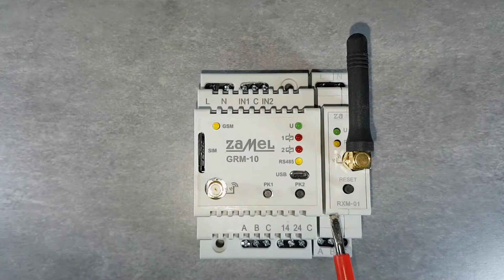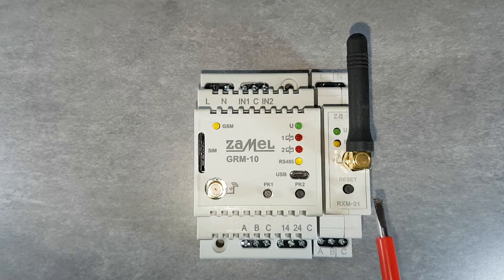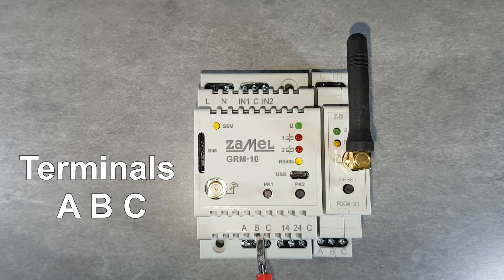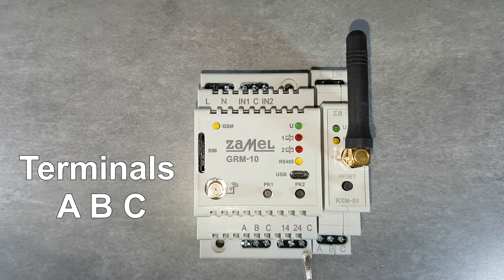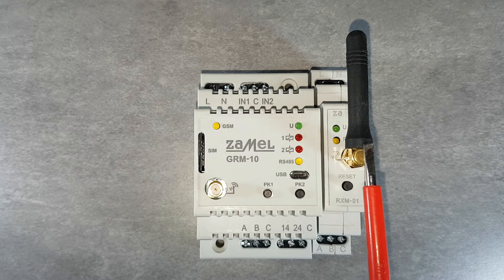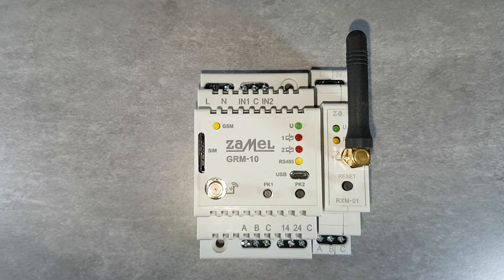The Modbus protocol outputs have also been integrated in the GRM10 controller. They are for connecting, for example, the RXM01 translator module. Connection between devices is carried out using the Modbus bus marked as A, B, C lines. The GRM10 controller sends commands on the bus to the RXM01 converter, which broadcasts radio signals in the EXTER-free standard. This solution allows controlling EXTER-free receivers using user-defined SMS text commands.